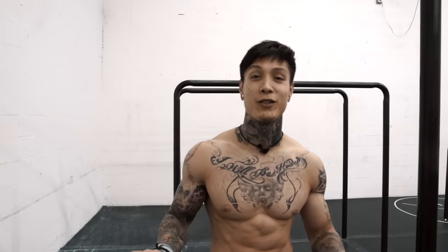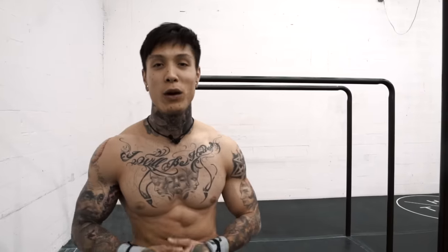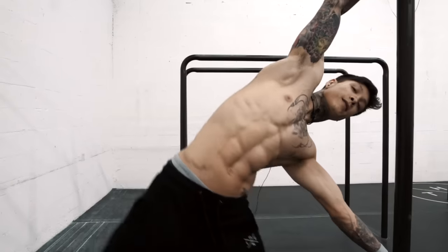What's up Elite Thenx Athletes, it's Chris Heria. Welcome to another video of Official Thenx. Today we're going to learn how to flag.